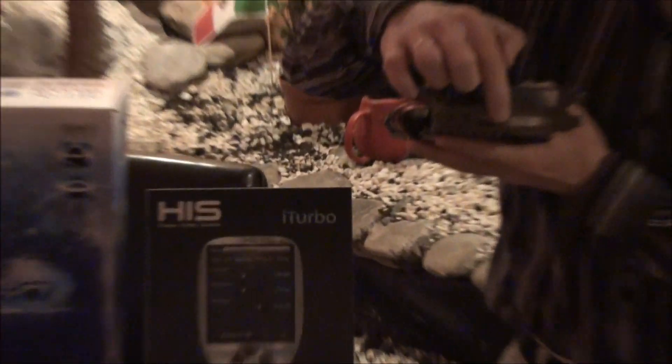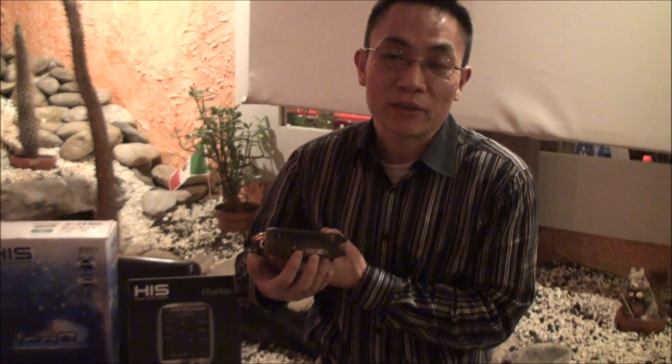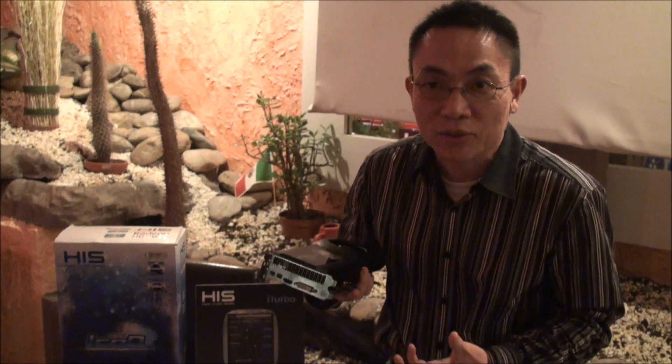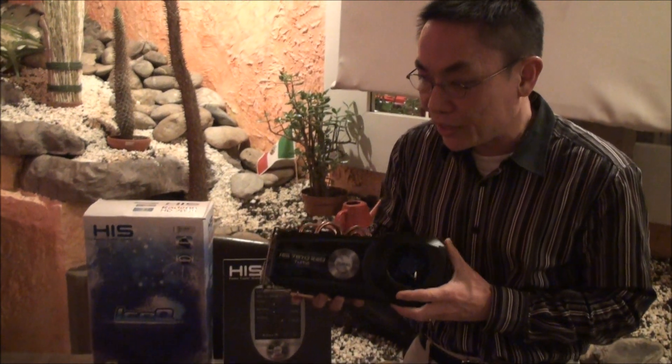It is the iFINITY 4, ready for 4 monitors, and it is the iFINITY 2.0 technology which allows you to do video conference with individual screens and individual sound for each screen. It is the best experience for your work console, not just gaming or movie.